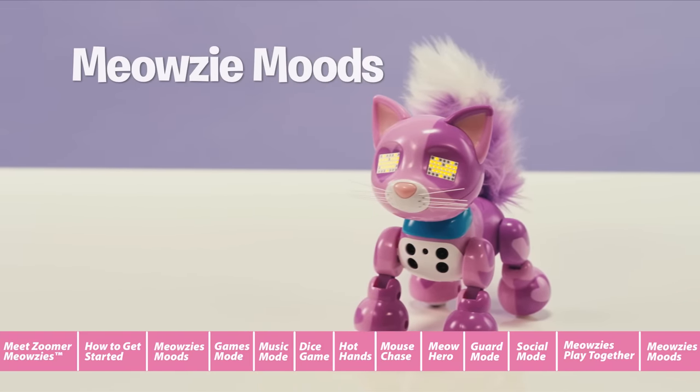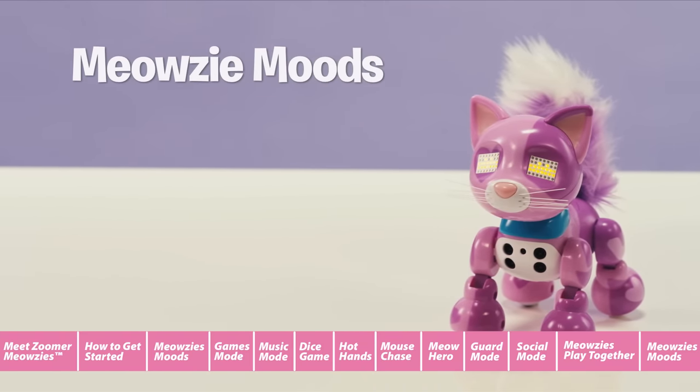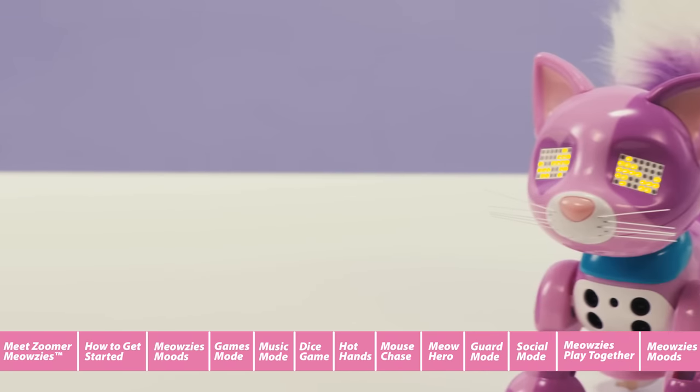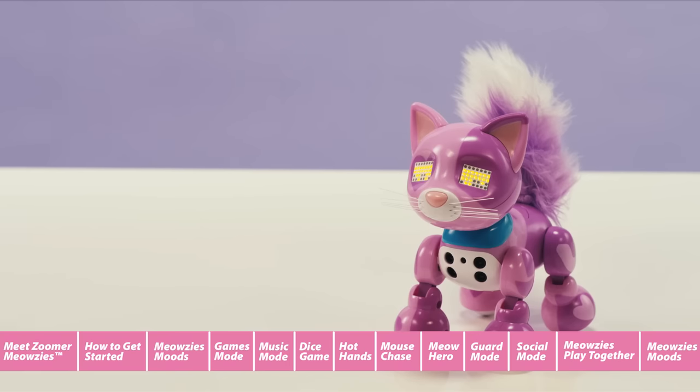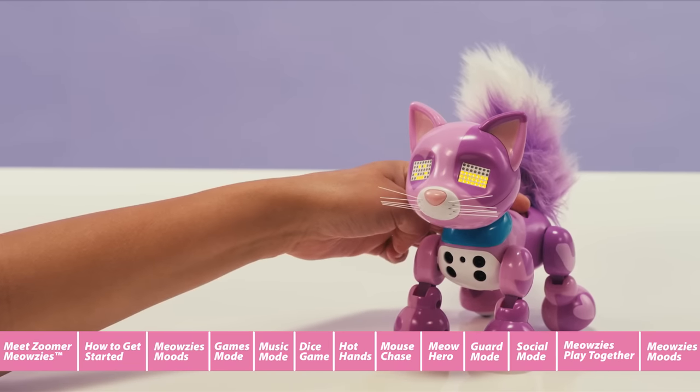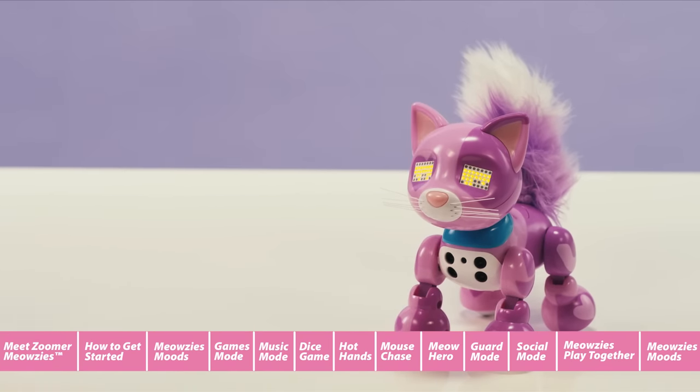Meowsie Moods. Zoomer Meowsies love to play with you. Play with her to keep her happy. If you leave her alone for too long, your Meowsie will become sad. To check your Meowsie's happiness level, press and hold her back button. Her eyes will display her mood.